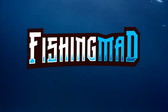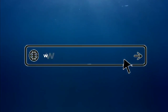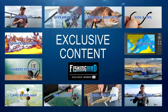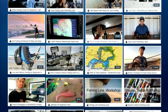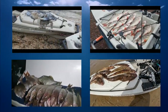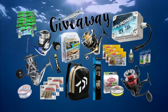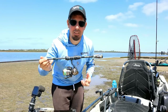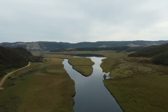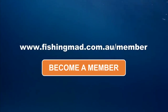If you enjoyed the episode, become a Fishing Mad member - it's easy to join by visiting www.fishingmad.com.au/member. Gain access to an online portal full of helpful fishing content including detailed workshops, fishing reports, rigging tutorials, podcasts, giveaways, competitions, maps, gear reviews, sounder training, exclusive videos, and much more. It's a great platform and helps to support everything we do at Fishing Mad - so become a member today.